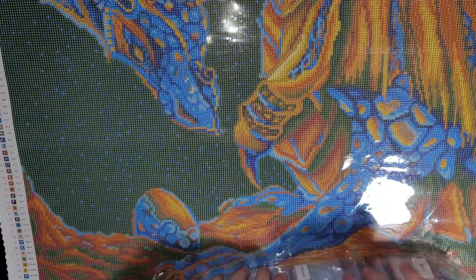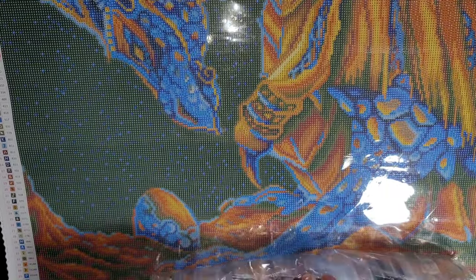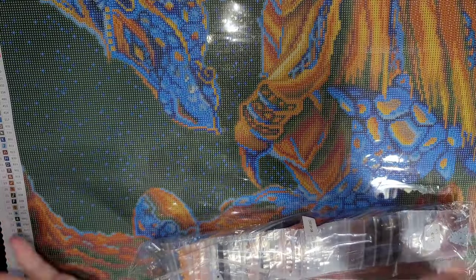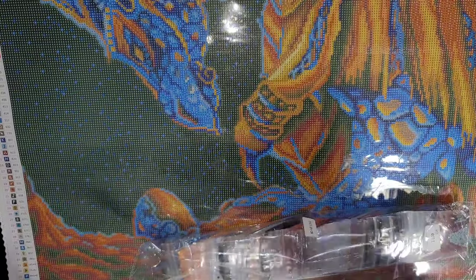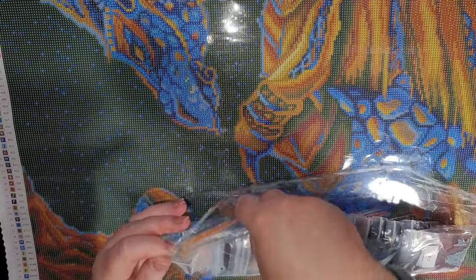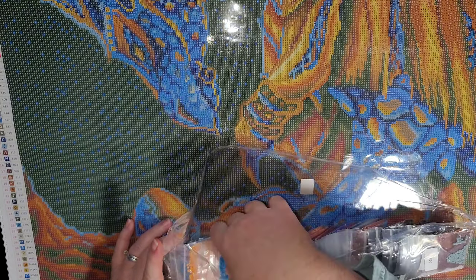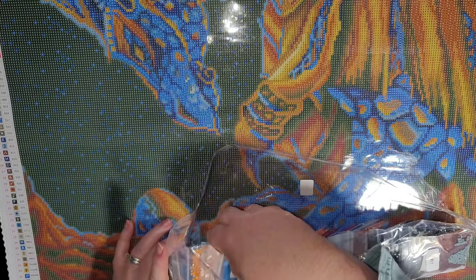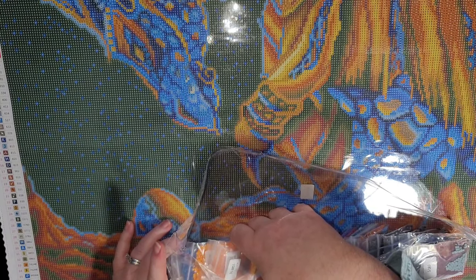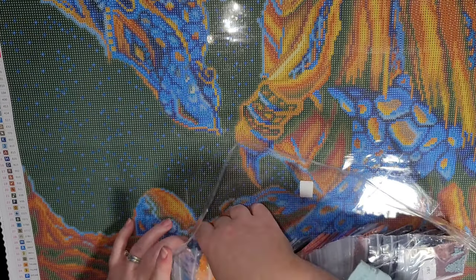In this bag of drills I'm going to pull out the AB drills. If you don't know what AB stands for, it stands for Aurora Borealis. They name it that because they put a coating on the drills that shifts colors with the light — at one angle it could be a different color, giving your diamond painting a zap of sparkle wherever those AB drills are. They named it that because it reminds them of the northern lights.